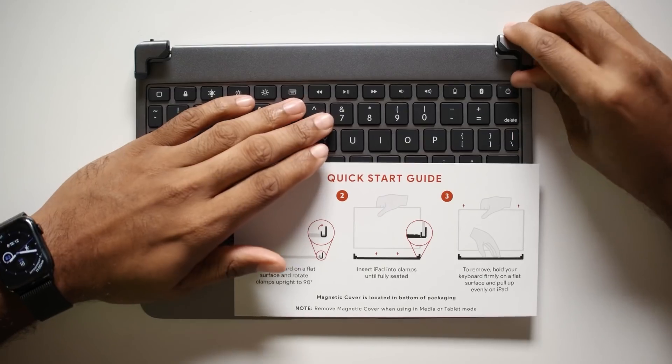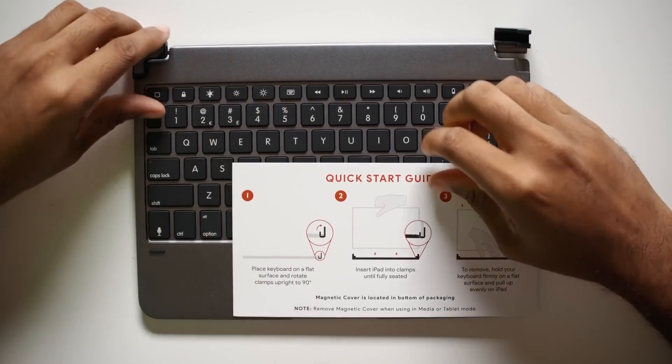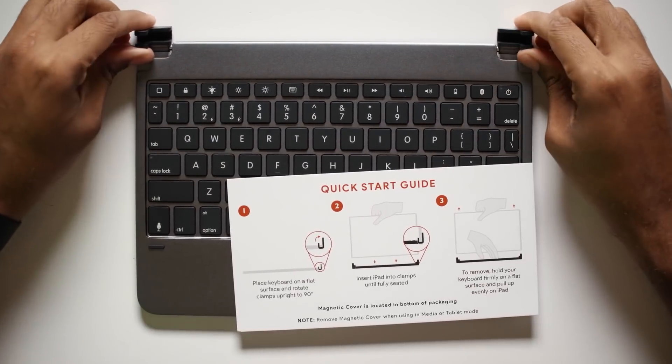Let's look at this quick start guide. Place keyboard on a flat surface and rotate clamps upright 90 degrees. Insert iPad into clamps until fully seated. Let's go — placing in clamps. Nice. I'm already loving it.